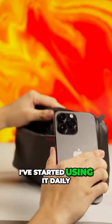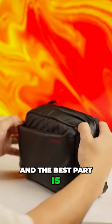But here's the kicker — I've started using it daily. It looks good, feels good, and the best part is it's practical.